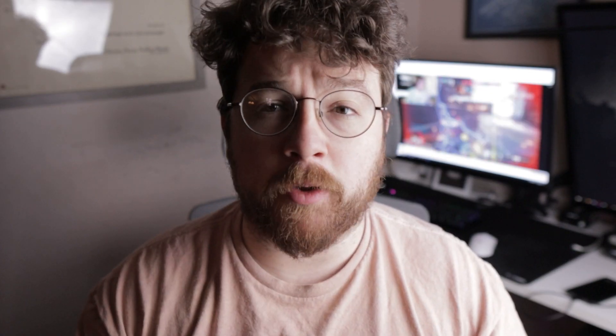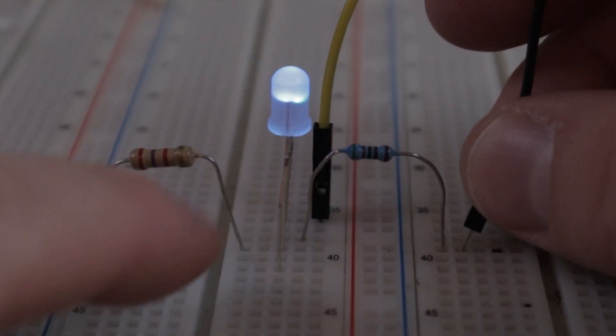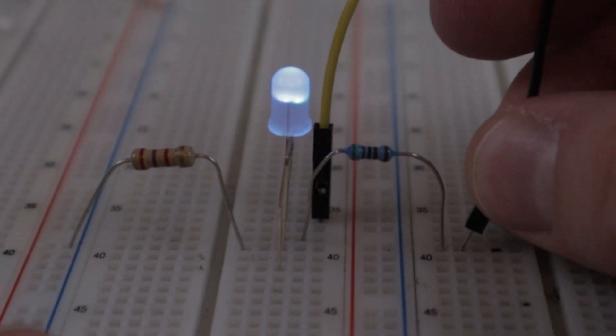So what's going on here? One leg goes to ground, and then as I apply voltage to the other legs, different colors are being emitted. One of the reasons why this is happening is because it is a common cathode, meaning that there's only one ground for all of the diodes grouped inside this one LED. And as we apply voltage to one, it will light up that particular color.